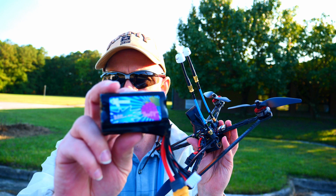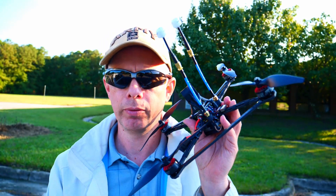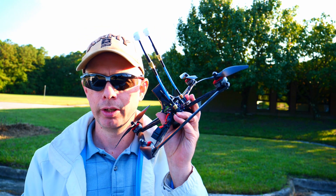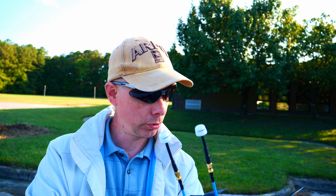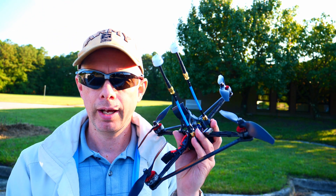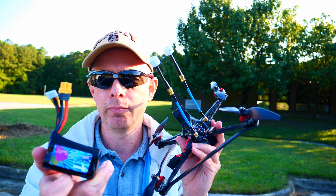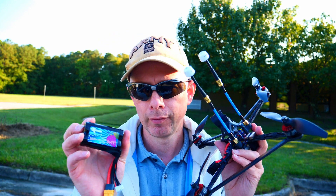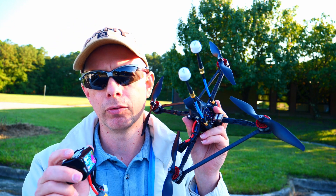Now, with this battery, this used to get 16 minutes of flight time, which is a considerable amount. However, I have recently changed the master airscrews to these bi-blades — these 4x4 APC bi-blades. And I am able now to get out of the same 3,000 milliamp 4S battery 21 minutes of flight time of cruising.